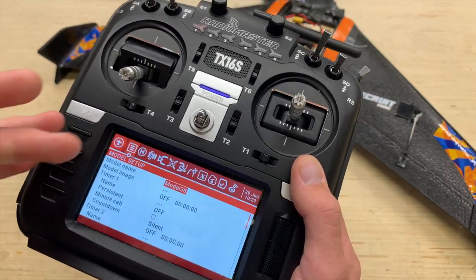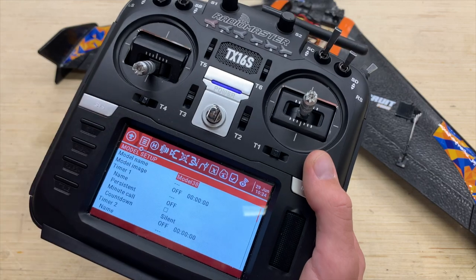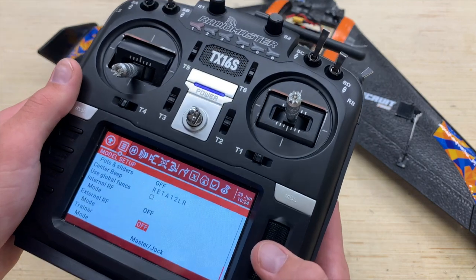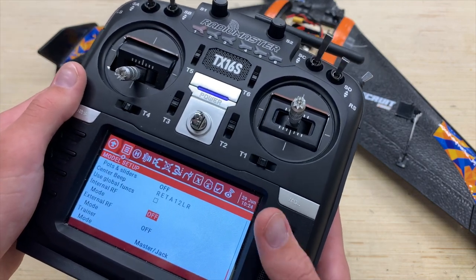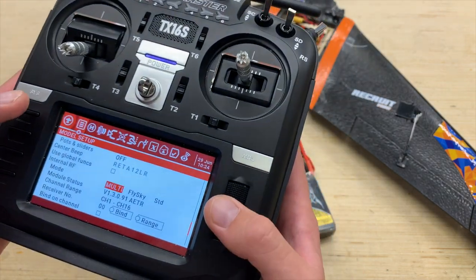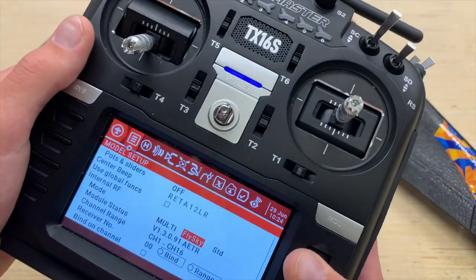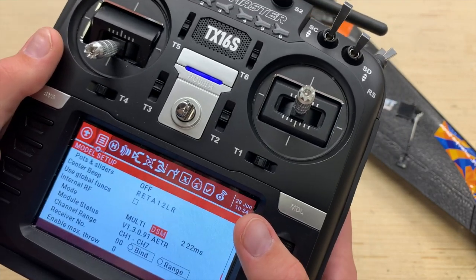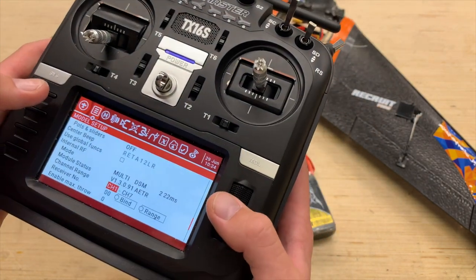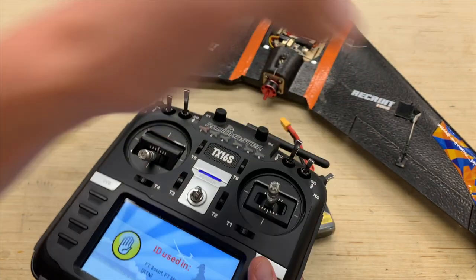We're going to back out to the model setup, which is the first window. This is where you can name your model, select an image, and set up timers — we'll do that a little later for the sake of time. Scroll up to Internal RF and select Multi. Scroll over one to Multi and select that again. We're going to select our protocol. Since we're running an 11RX DSMX receiver, scroll back to DSM — it's in alphabetical order. We'll get a little ID warning because I'm using the same protocol in other airplanes. Then scroll over to DSMX 22 milliseconds since we're running analog servos.